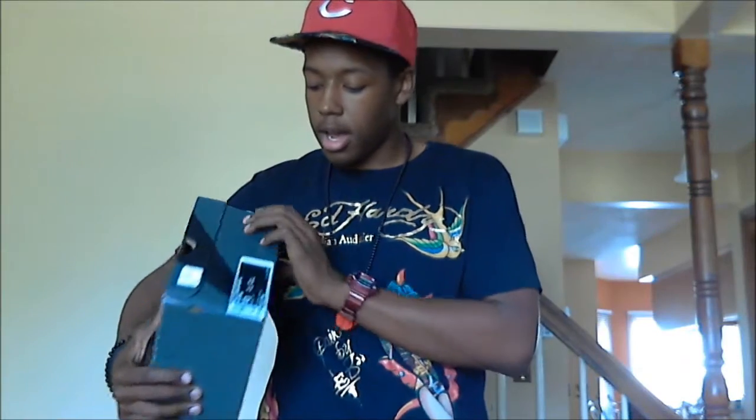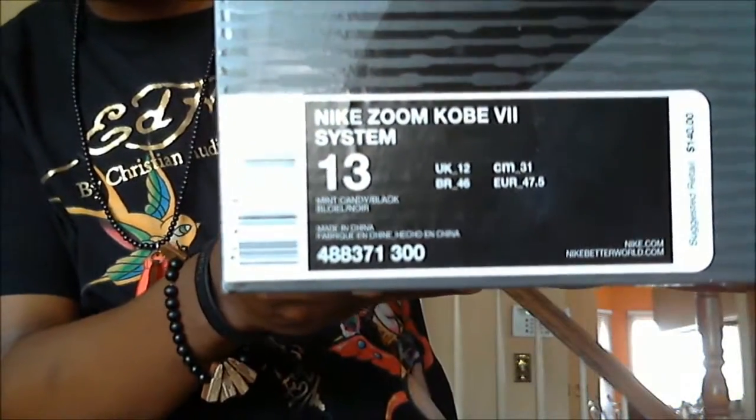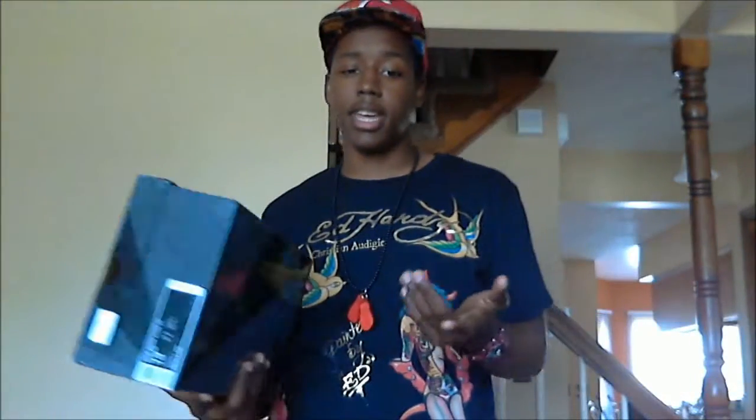Let's get to the review. As you can see, this is the Nike Zoom Kobe 7 System, size 13, in the Mint Candy colorway — also known as the Poison Dart Frog. I didn't really like the KD's or the LeBrons; the KD's felt like a chick shoe to me. The LeBron 9 Lows are just not on the same level as the mid-top LeBrons, so those are just whatever to me.